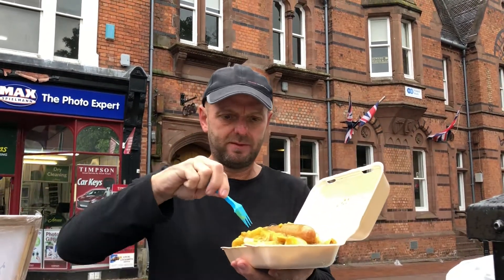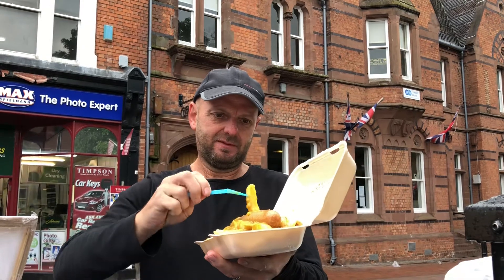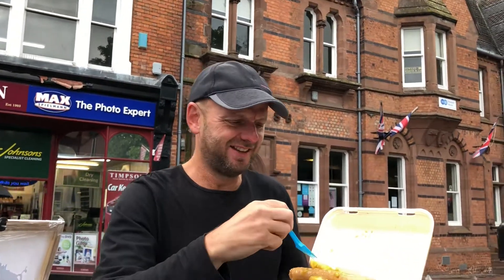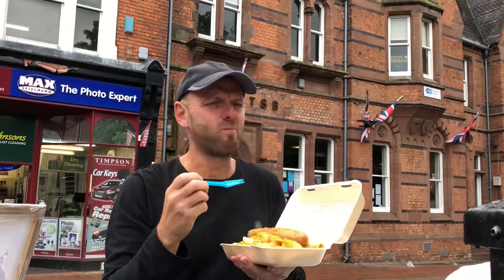Here's another one. Got the concentration and effort gone into this. Delicious. Cheers.